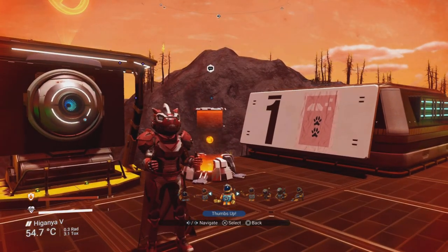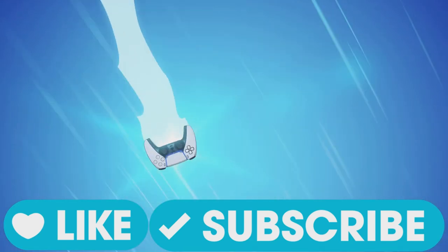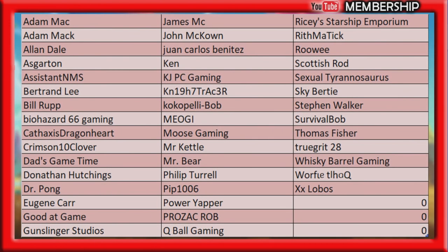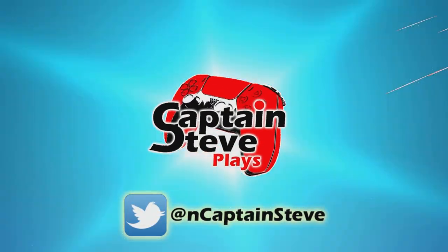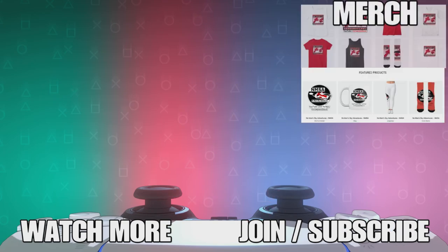Thank you very much for watching. If you like what you see please hit a like and subscribe. A massive thank you to all my backers on Patreon and YouTube Membership. If you want to support the channel, don't skip the adverts — that sends revenue my way. Stay with Captain Steve a little bit longer, hit something on this screen, and there's merch here now too. Thank you!